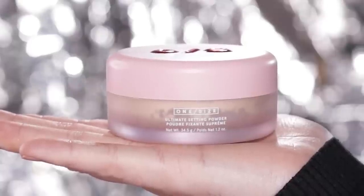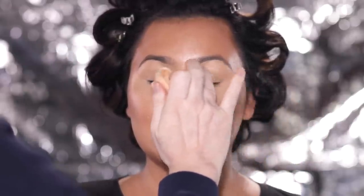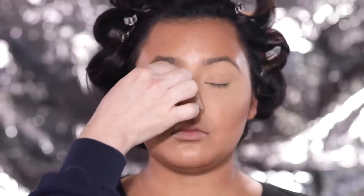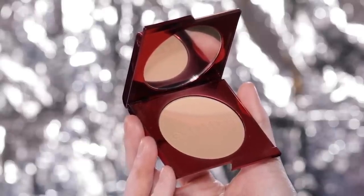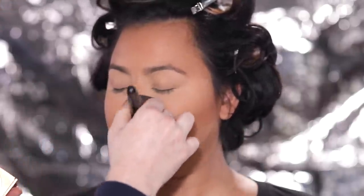Next up I'm using the One Size Translucent Setting Powder to set the concealer around the eyes. I like using a powder puff to really press the powder in for a flawless result. My trick is to set it first with the powder, and once everything is set and mattified, then go in with the baking technique. For around the face, I'm using the One Size Turn Up the Base Powder Foundation in the shade Medium 5G to set the remaining products and give the skin a little color.